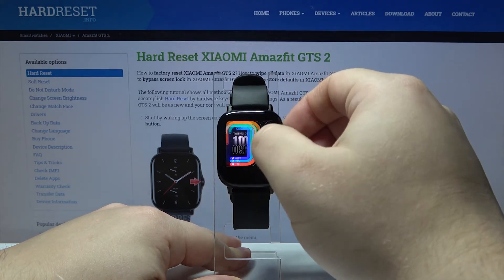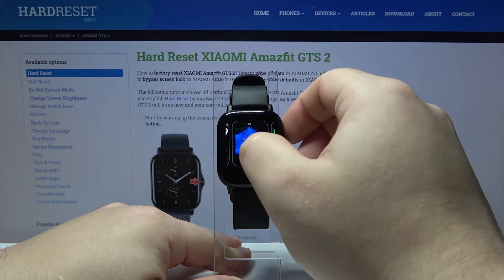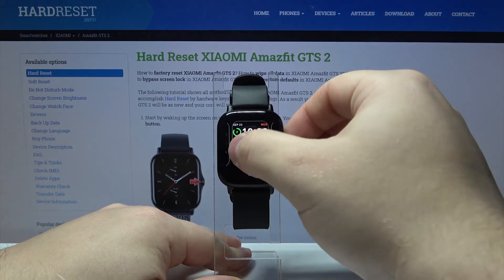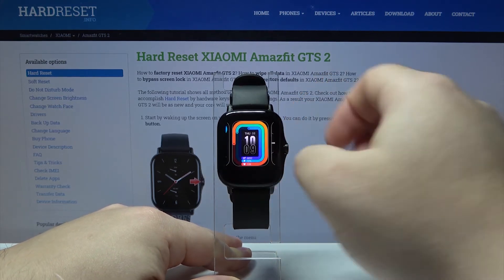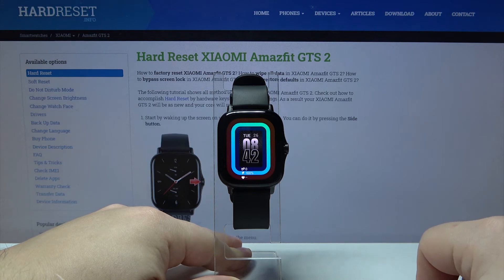Here we can swipe left and right to scroll through the list of watch faces. Find the one we like and tap on it to apply it. For example, let's apply this one.